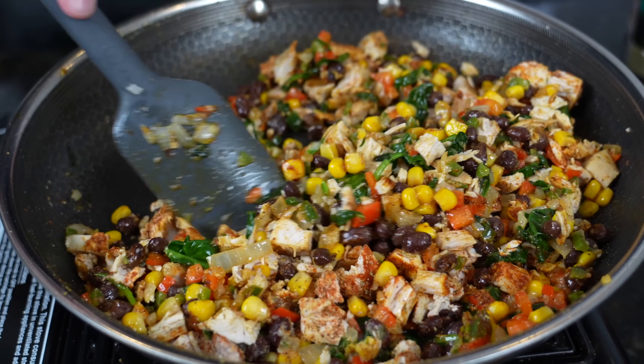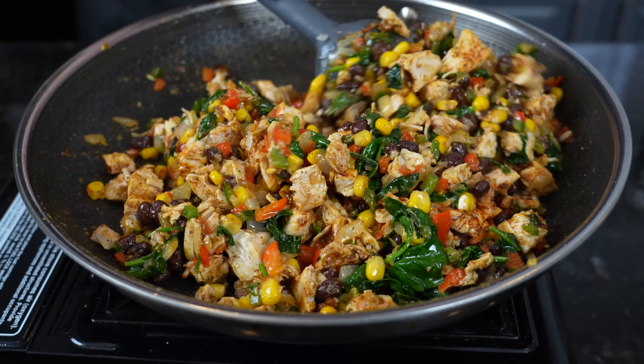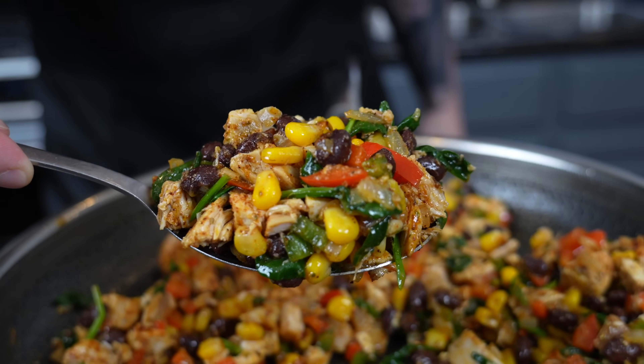That looks perfect right there — that almost looks like a salad. Doesn't get much better than that, guys. Plenty of great flavor in here. So once you've tasted it and the flavor is spot on, we're going to set that aside and allow it to cool for a few minutes before we wrap it in our egg roll wrapper.